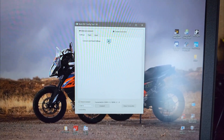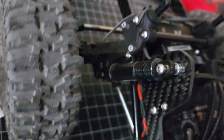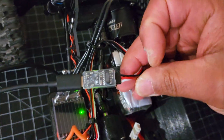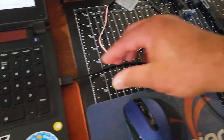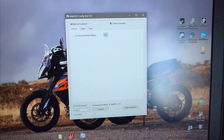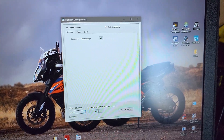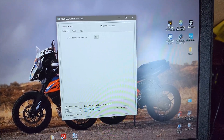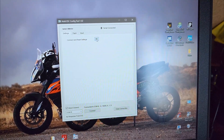Didn't work — looks like it was plugged in backwards. Sometimes after fiddling with the connector I have to unplug the USB and plug it back in, then reselect the COM port and reconnect.